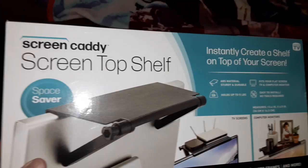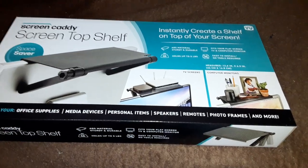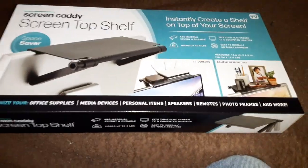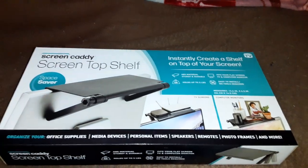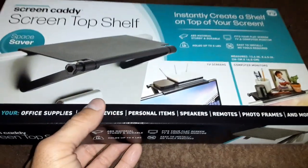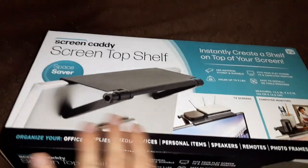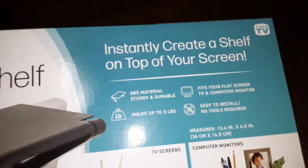This is the Screen Caddy screen top shelf space saver, something I just got today. It's part of the as-seen-on-TV displays you find at the front of the store when you're getting ready to check out. I looked it up online to make sure it's good to go, and Amazon gave it almost five stars — pretty good. YouTube also has some videos on it.